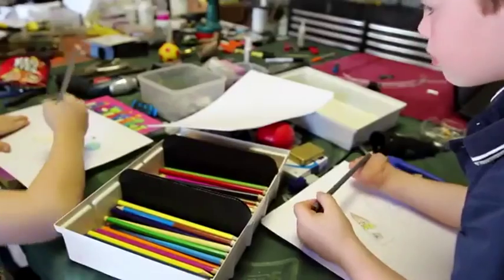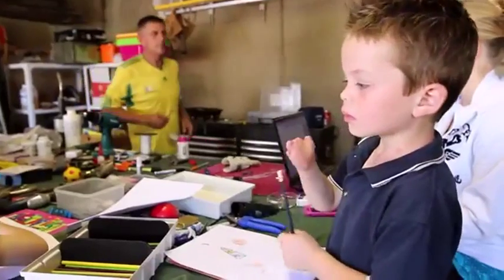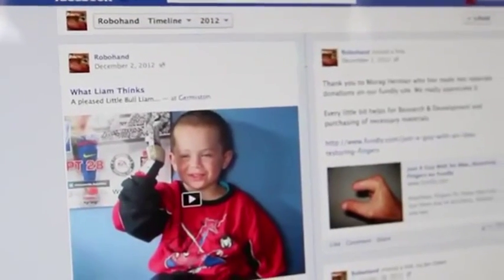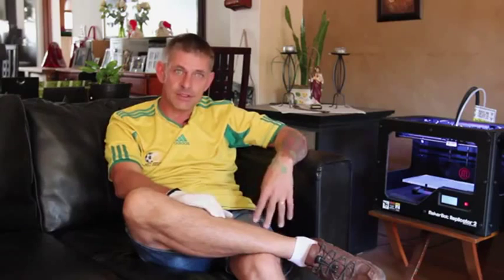Liam was born without fingers. Having two previous kids with all ten fingers, it was quite a shock for us. Liam's mom, Ulandi, sent us a message on Facebook because we had opened up a little page there. She contacted us with just a little message, I sent her my number, we had a chat, and she said she'd do anything to try and make Liam's life easier.